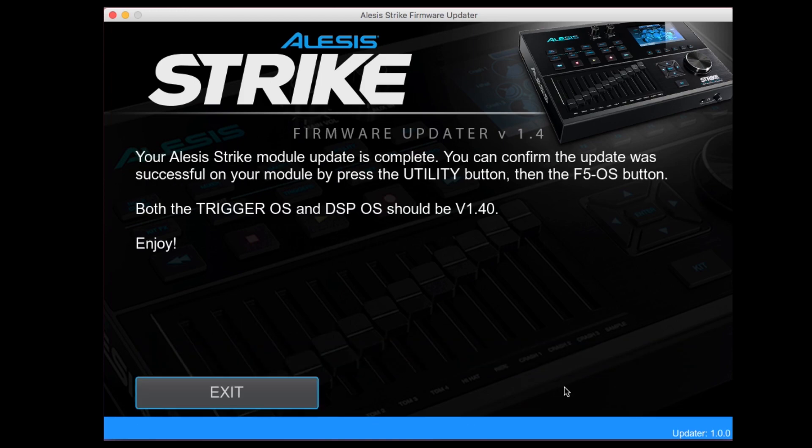You can verify that the update was successful by pressing the utility button and selecting the F5 OS button. The trigger OS and DSP OS should both be at version 1.4.